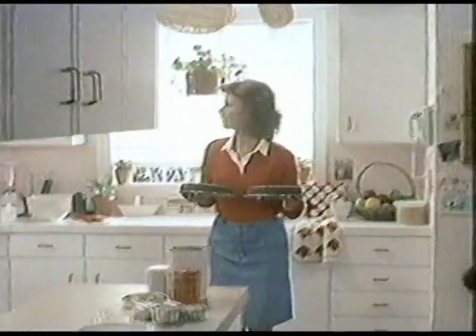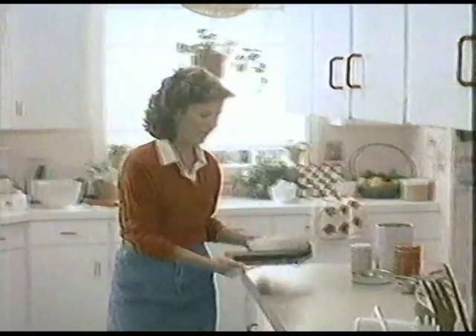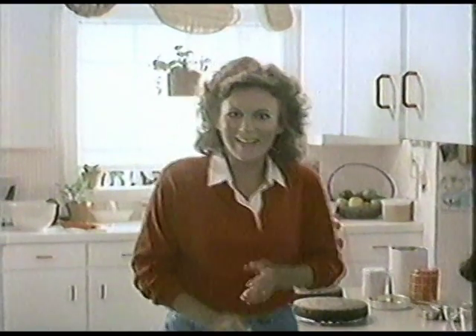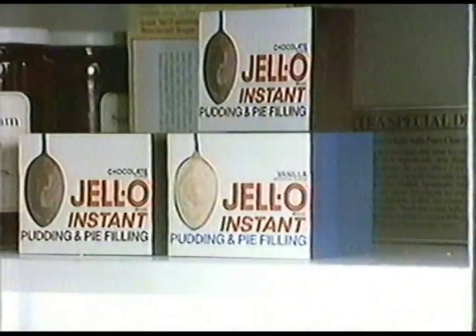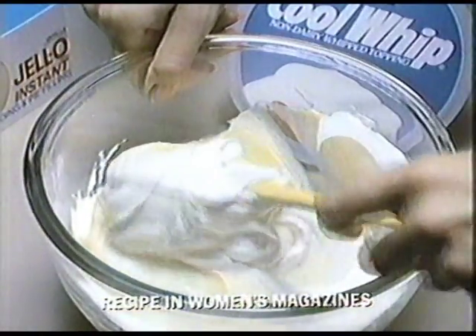Did you know you've got the mix-ins for a smoother, creamier, homemade frosting just sitting around this kitchen? Where? It's a simple new recipe that's even smoother and creamier than yours. You're kidding! Would I kid you? I don't know, we just met. Trust me — get some Jell-O Instant Pudding, mix with milk and sugar, fold in Cool Whip, now spread.